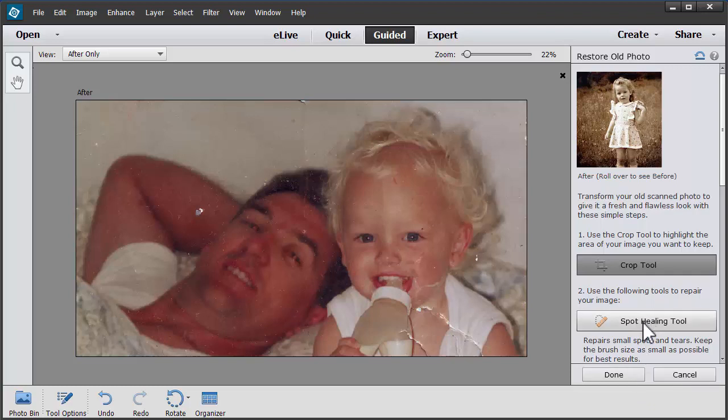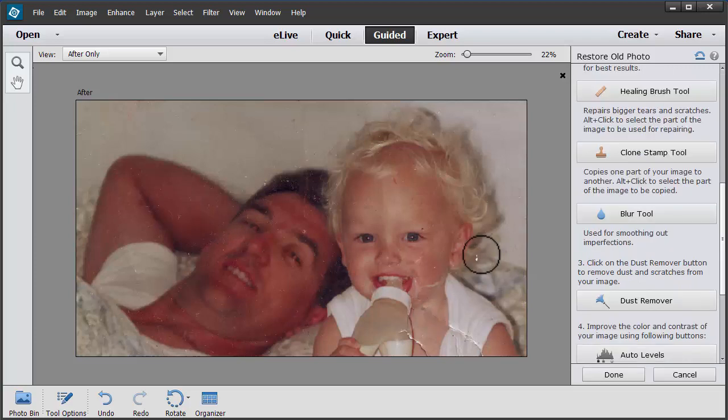Then I'll go to Spot Healing. This is to repair small spots and tears. So I'm going to go along here and just do a few repairs. Most of the repairs in this image are quite small so it's working well.